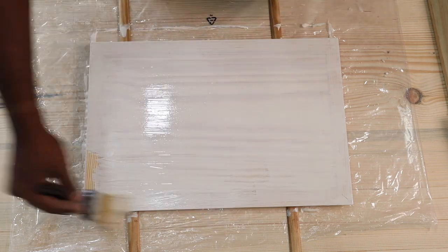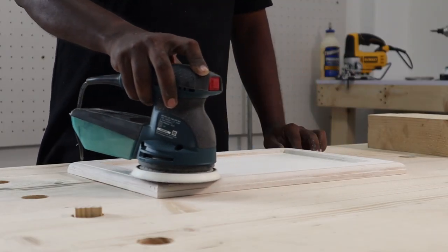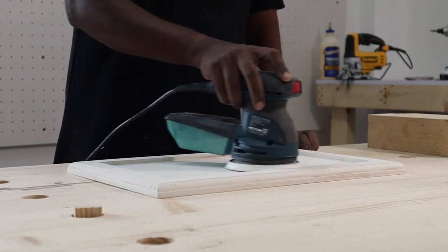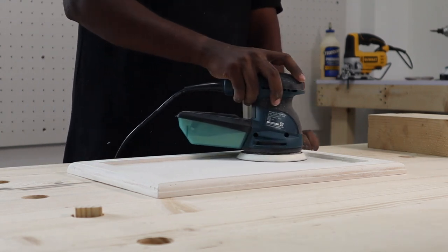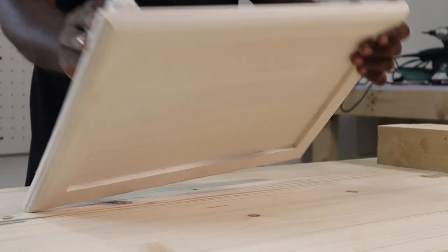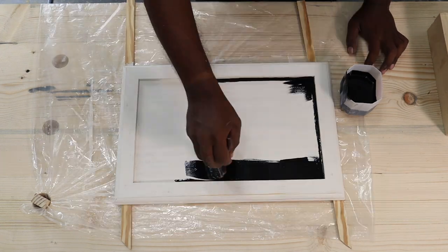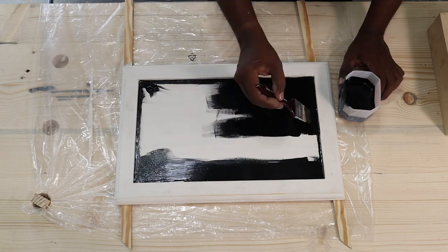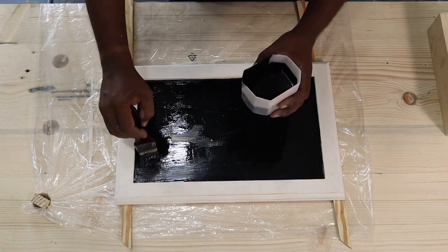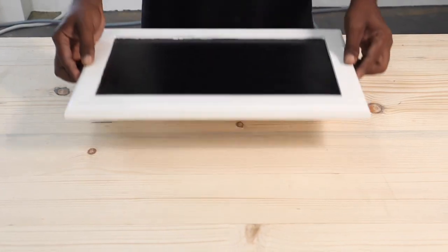You can apply multiple coats of primer for full coverage, though the project will take longer due to drying time between coats. After the first coat of primer dried, we sanded the entire piece once more using 320-grit sandpaper to remove any minor bumps, then wiped it down with a wet cloth. After this, we applied chalkboard paint on the inside of the tray using a small soft-bristle brush. You can also use spray paint, and a second coat is optional.